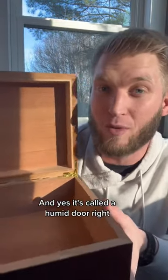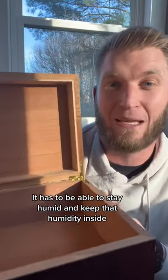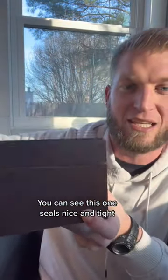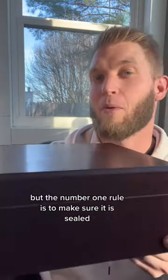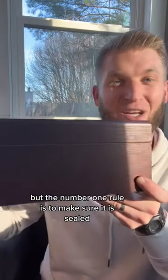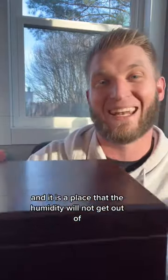It's called a humidor, right — it has to be able to stay humid and keep that humidity inside. You can see this one seals nice and tight. There are many different ways to have a humidor, but the number one rule is to make sure it is sealed and it is a place that the humidity will not get out of.